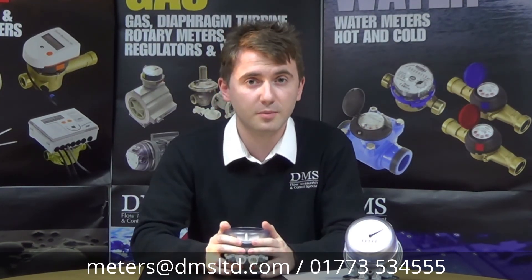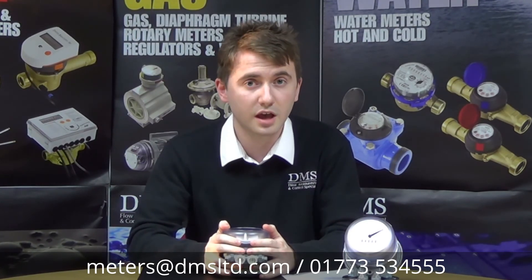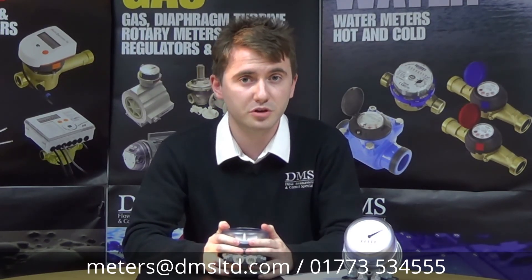Thank you very much for watching. Please keep an eye out for future videos involving some of our most popular ranges, including heat meters, water meters, gas meters, and even a few from myself on gas regulators. As always, keep an eye out for future news with regards to new product releases. Thank you for watching and I'll see you next time.